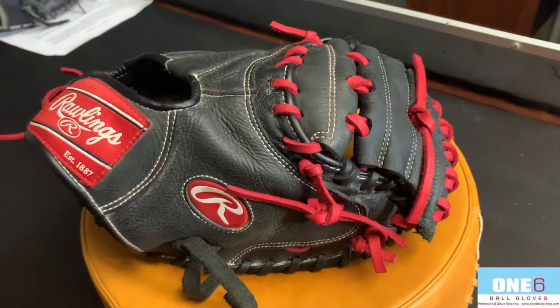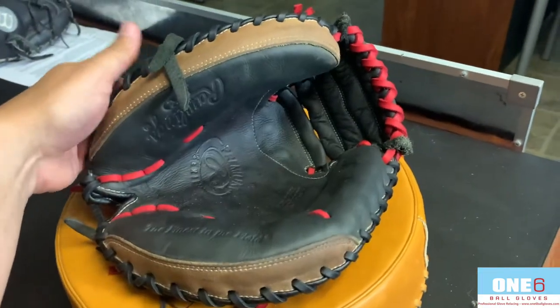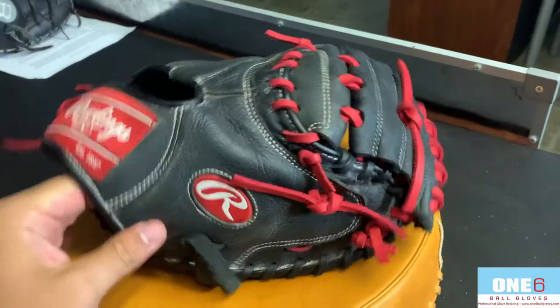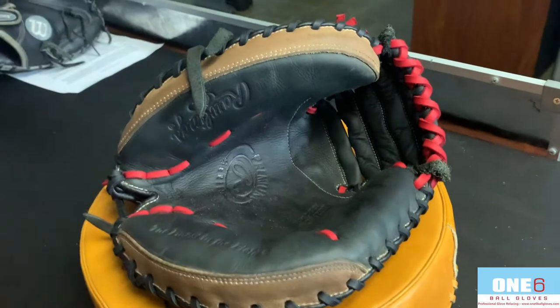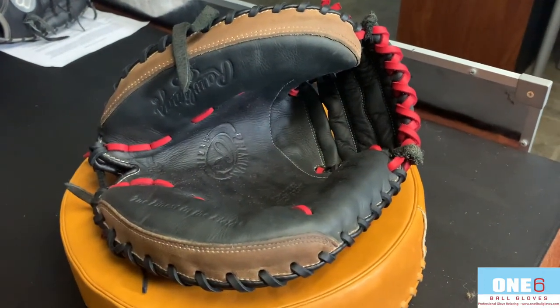Got this Rawlings catcher's mitt finished up. Turned out really nice. Put black on the binding, red on the inside as well as red in the web. I think it turned out really nice. Definitely gave the glove some shape again — as you can see it's not so floppy. I think the customer should really love it.